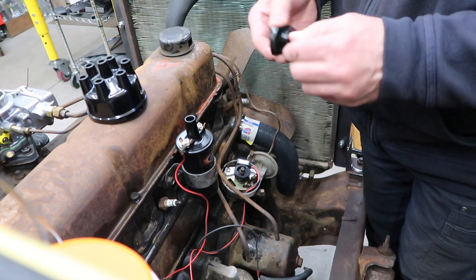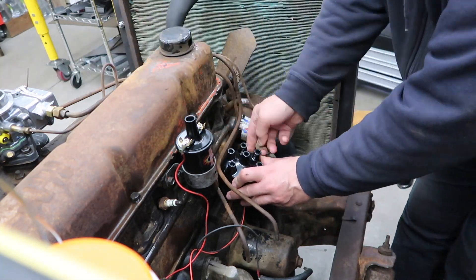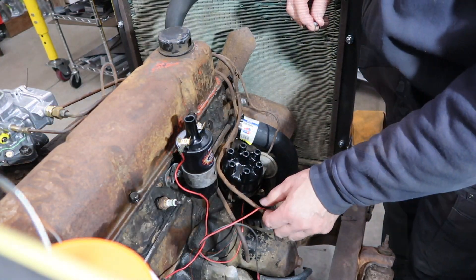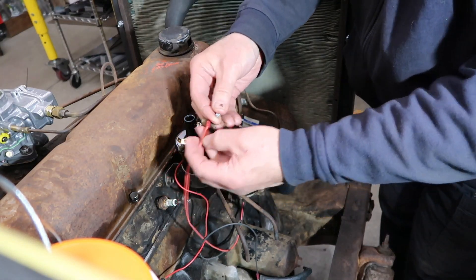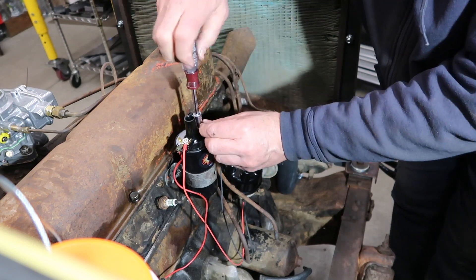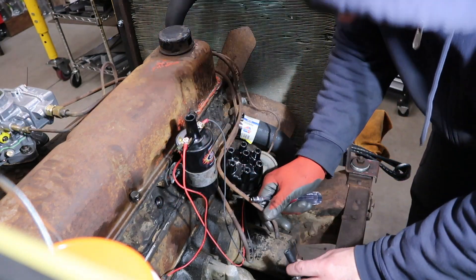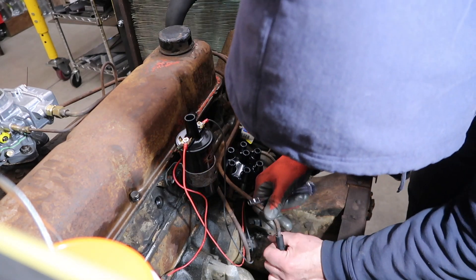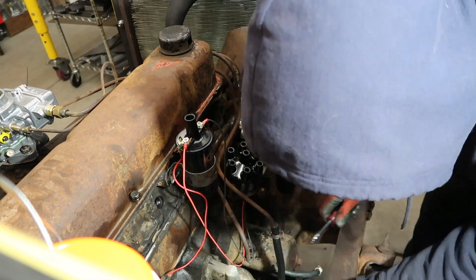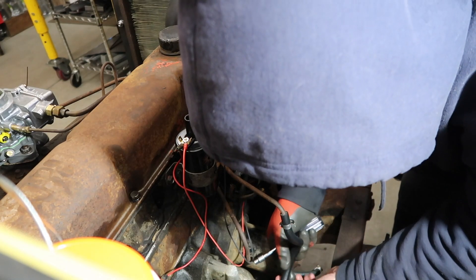We also installed our new rotor and distributor cap. We attached the igniter's red wire to the positive side of the coil and the black wire to the negative side. Here we're attaching the fuel pump to the original fuel line. We didn't put in a fuel filter at this time. Our gas is coming directly from the temporary gas tank. We'll install a fuel filter later.